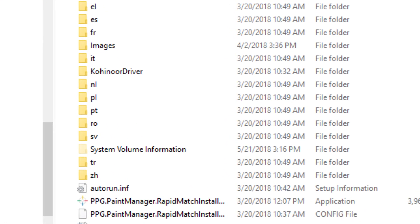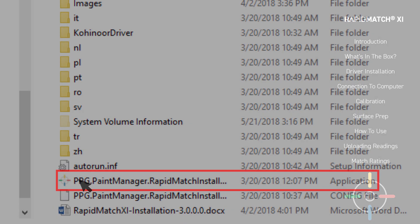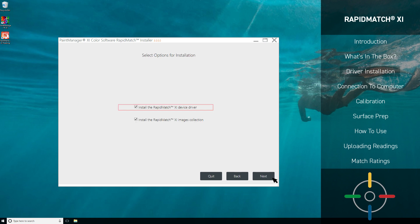Then navigate to the file called PPG Paint Manager Rapid Match Installer and double-click it. At this point, your screen should look like this. The first screen is going over any prerequisites you should be aware of before installation. Select a language from the bottom left, and then click Next once you've made sure you're ready for install. The software is now checking your Paint Manager XI server connection and ensuring that you have the PMXI software installed on your machine. Once we have a green check, we're clicking Next again. Confirm that you'd like to install both the Spectro device driver and the images collection. Once both of these are checked, click Next once more.